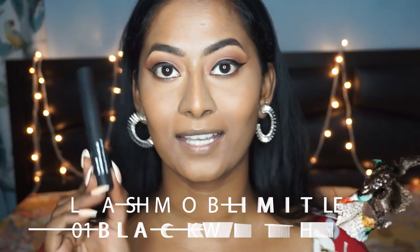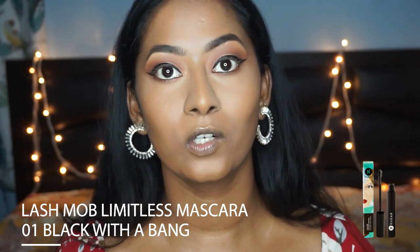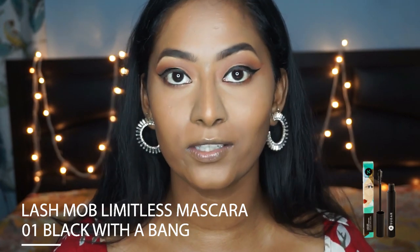To coat my lashes I'm using the Lash Mob Mascara. I'm going to do a generous layer of this mascara on my top and bottom eyelashes, and that's just because I'm not going to wear falsies for today's look.